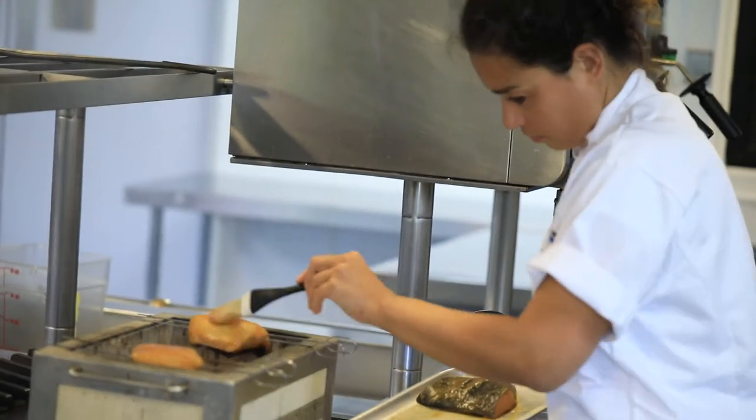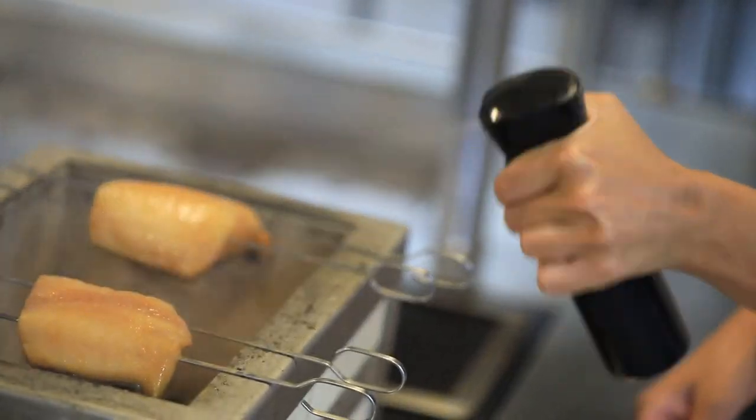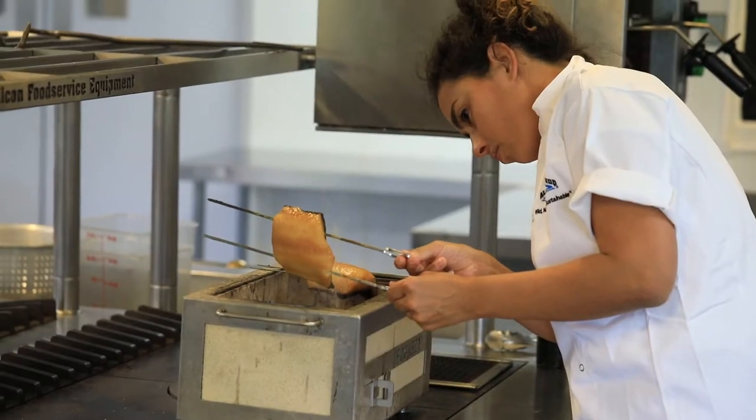To prepare the black cod, I skewered the fillet and barbecued it directly over the coals. I kept turning the fish intermittently until it was beautifully tender and caramelised.